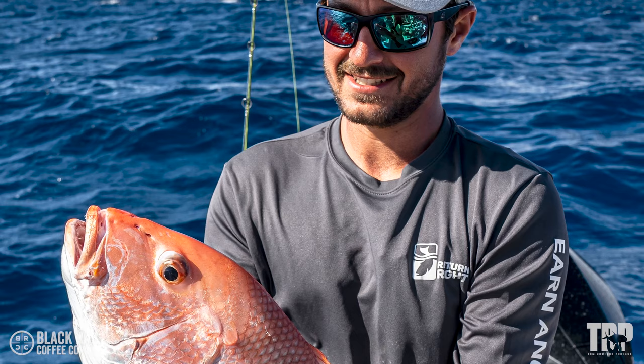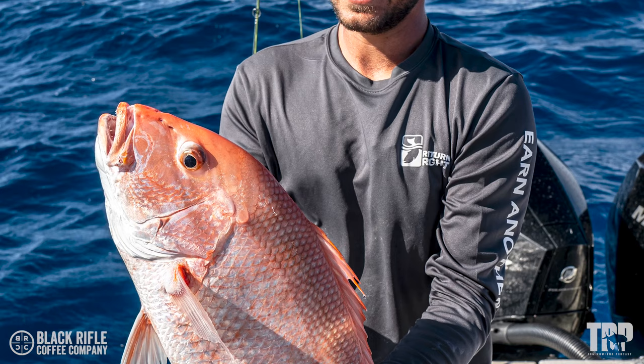In the Florida Keys, red snapper have become very prolific — you can't keep them most of the time and they're difficult to release. The ethical thing is to move on if they're out of season, but not everyone operates that way. Some people are on their first and only trip and want to keep fishing. It is possible to release them properly with different devices, which is what Return Them Right is all about.